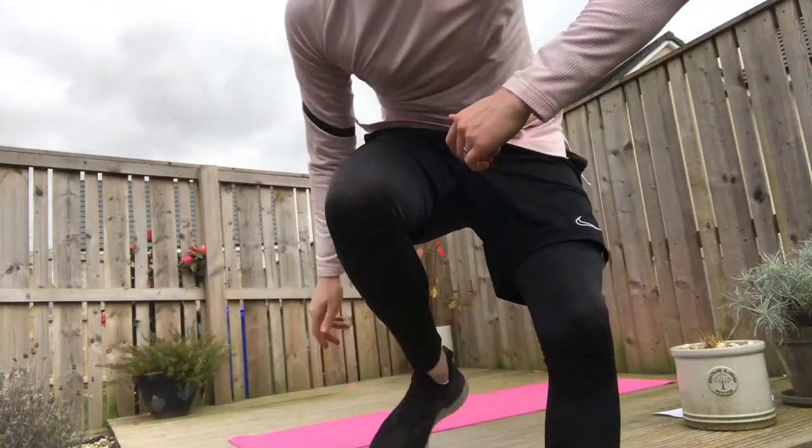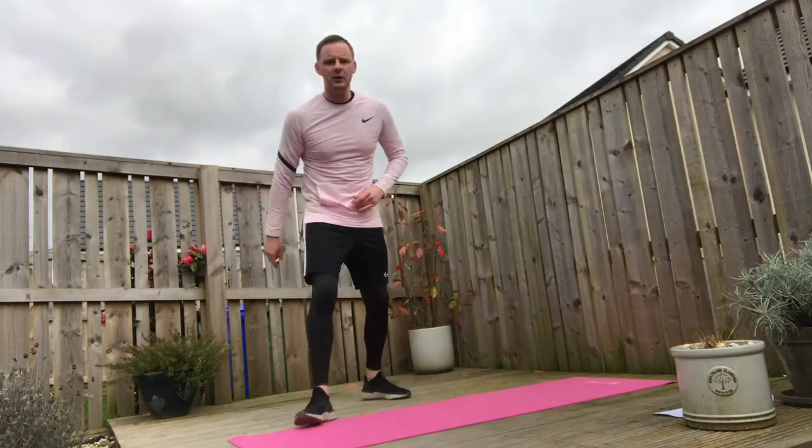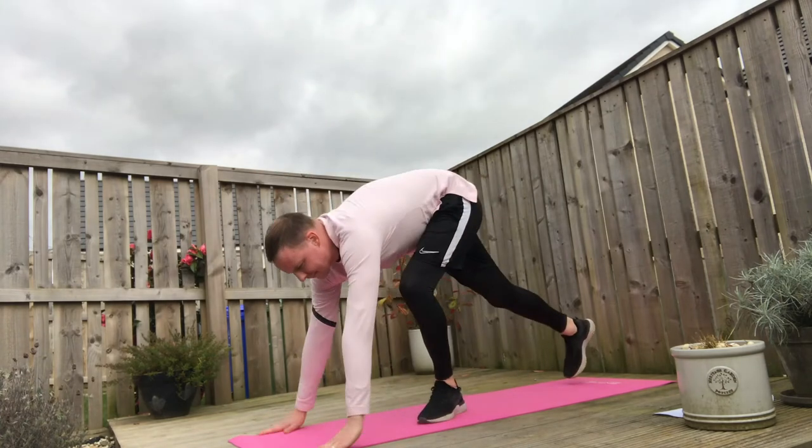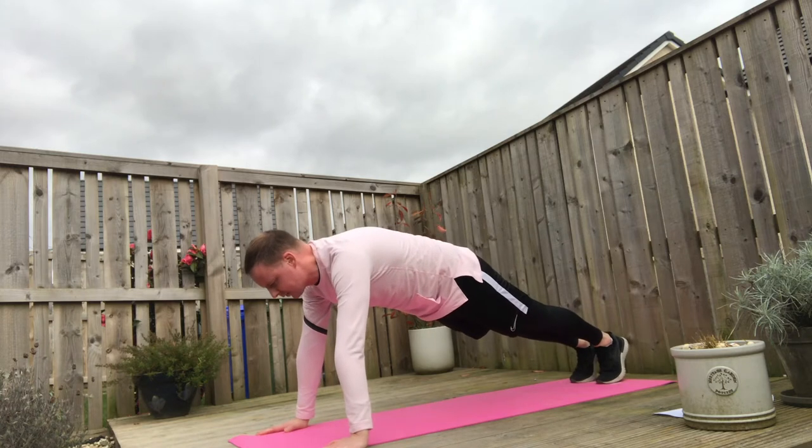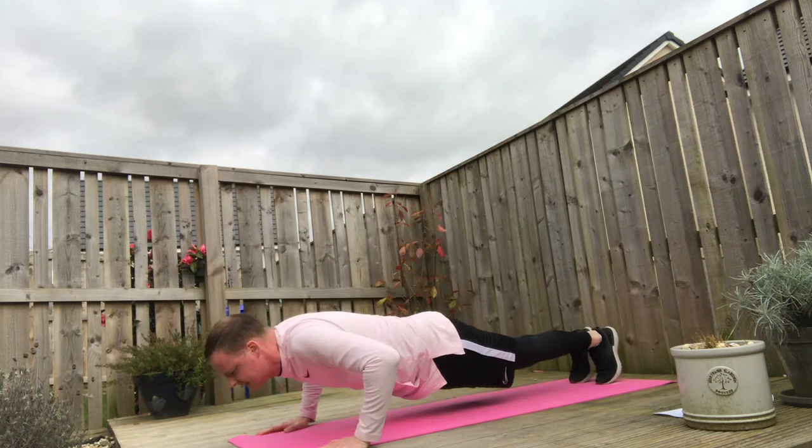Before we get into the class itself, we're going to do a warm up to get the heart rate raised and to get the blood flowing around the body. For that warm up, we're going to do three exercises, five reps of each, and we're going to do it three times round. The first exercise is press ups. Feet shoulder width apart or slightly narrower, hands underneath the shoulders, and we're going to go through five press ups.